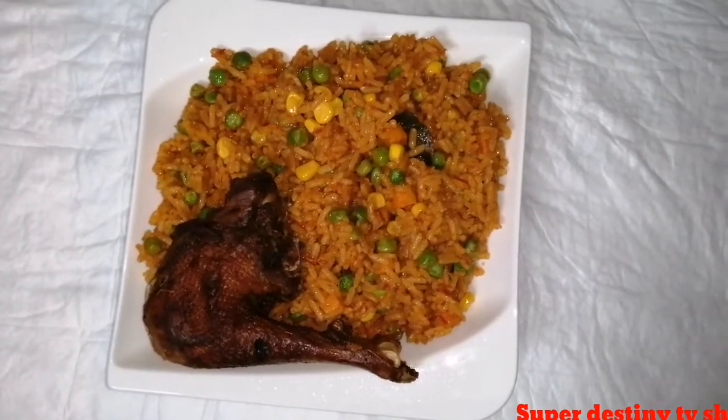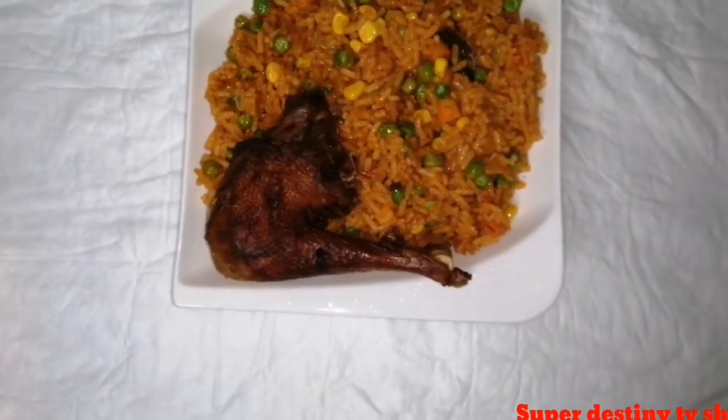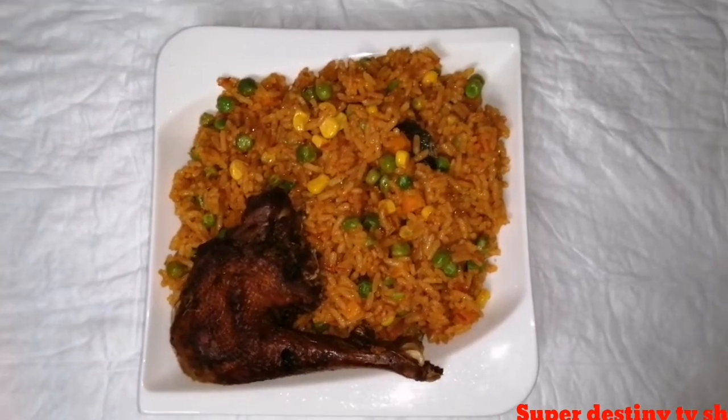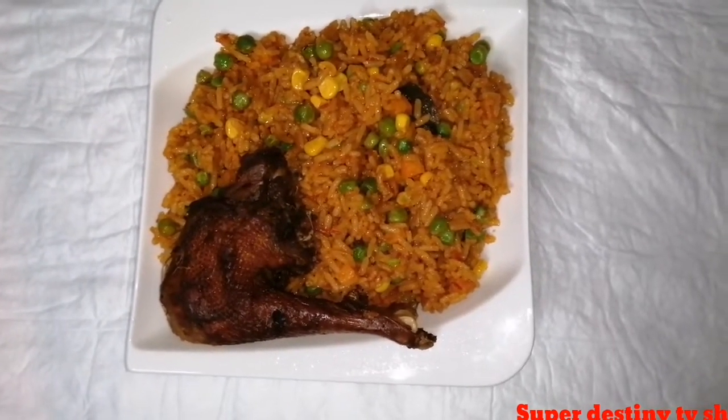Hey guys, how are you all doing today? I'm super excited to be back in my kitchen filming a video tutorial for you all. On this video today I will be showing you how I make this yummy looking jollof rice.